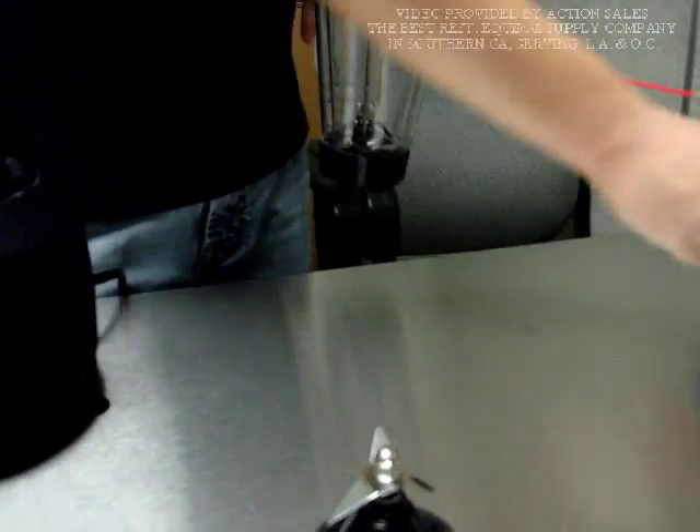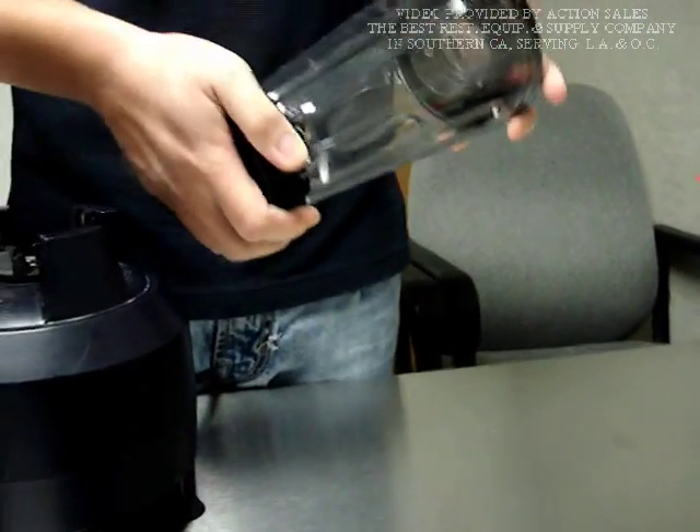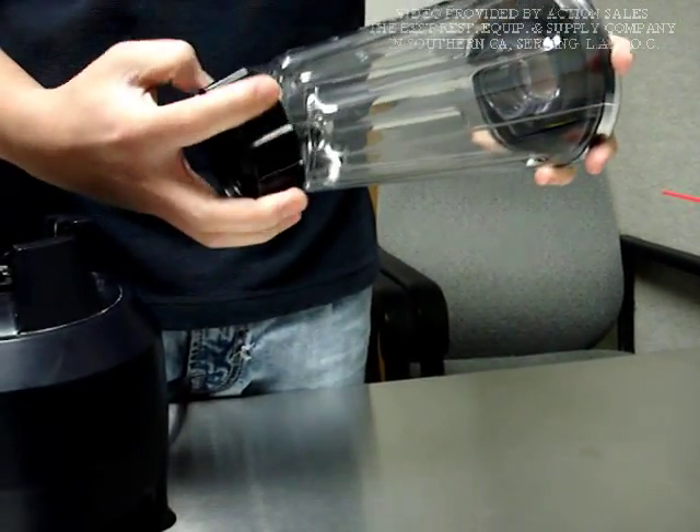Now for the blade part — it's very simple. Just twist it off, twist it loose, the retainer nut.